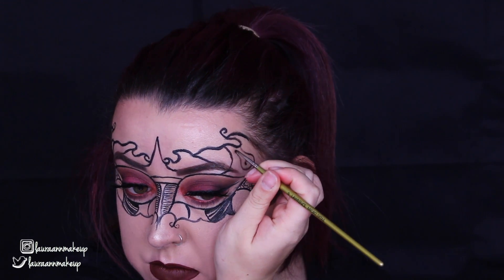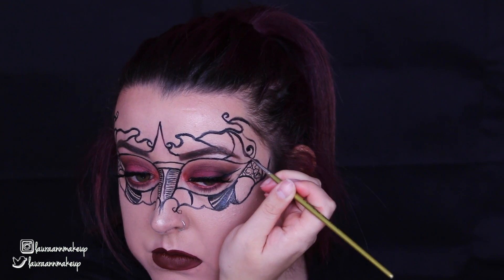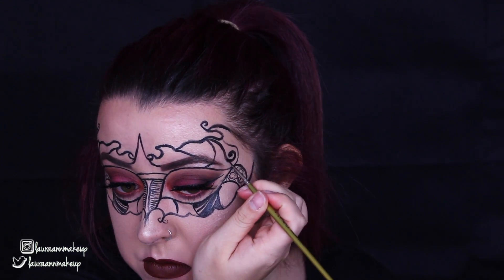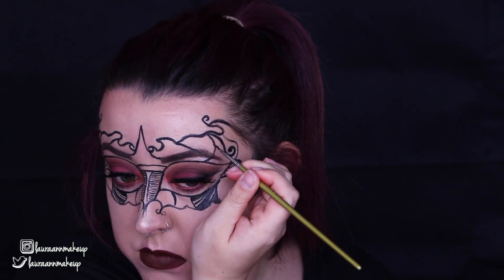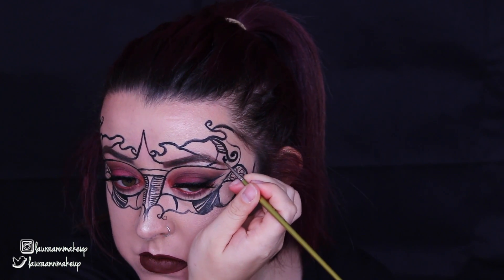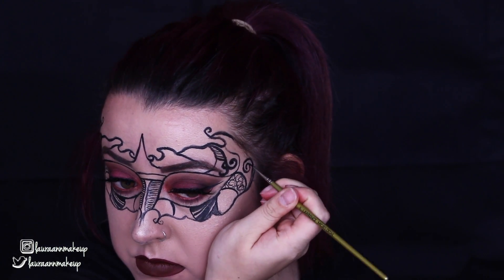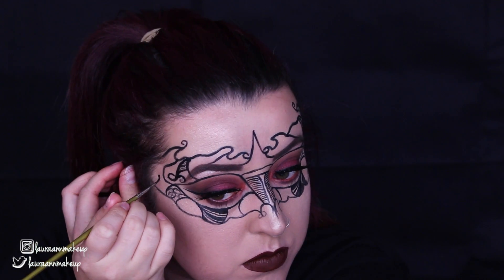Also guys, it helps if you have a reference photo of a masquerade mask in front of you, just so you know what type of shape you want your mask and what kind of detailing you want on the inside of the mask. I had a reference photo in front of me and I was just changing little bits up as I went along, but I just wanted it as a basic guide photo.